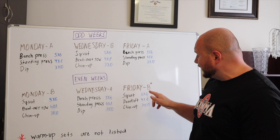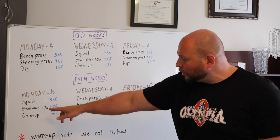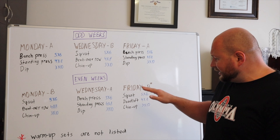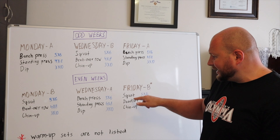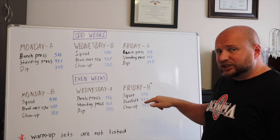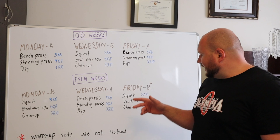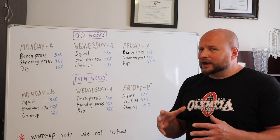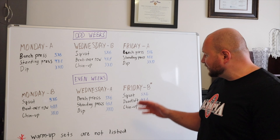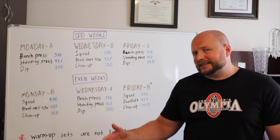The only exception is that when exercise complex B falls on Friday, instead of bent-over rows you perform deadlifts. This could also be done the other way, where you just alternate deadlifts and bent-over rows throughout your B training sessions. But I personally like it this way because when you get squats and deadlifts in the same workout, that ends up being a bit of a beat-down. I like when that happens on Friday because at least I know I'll get Saturday and Sunday to rest.